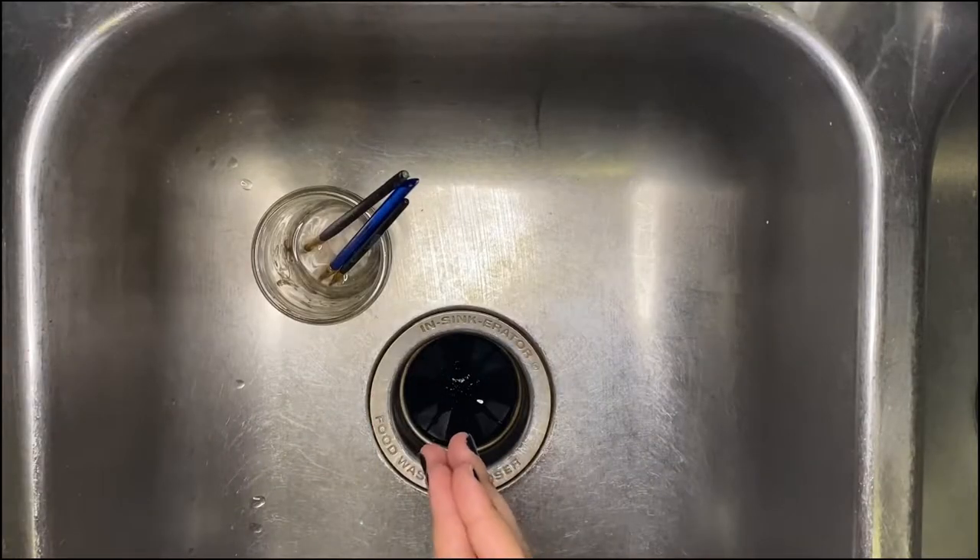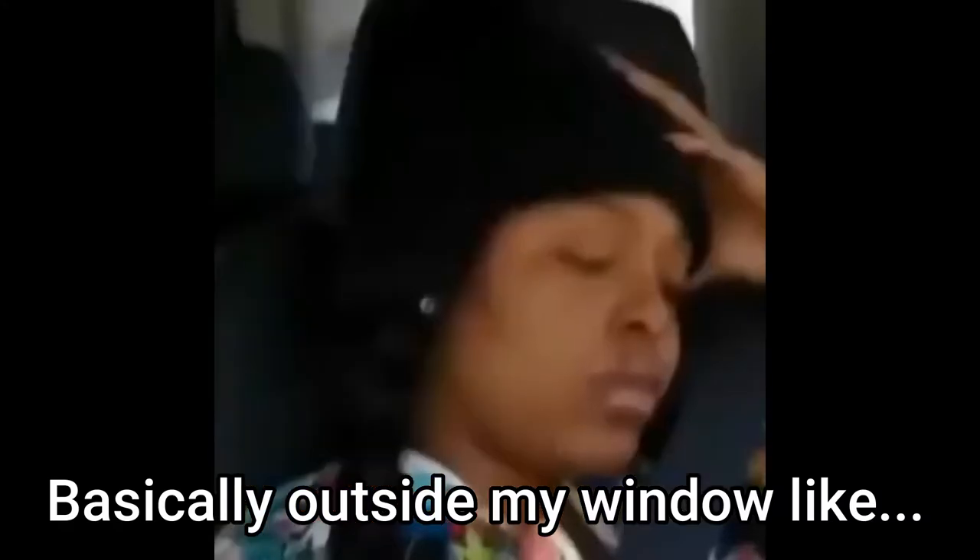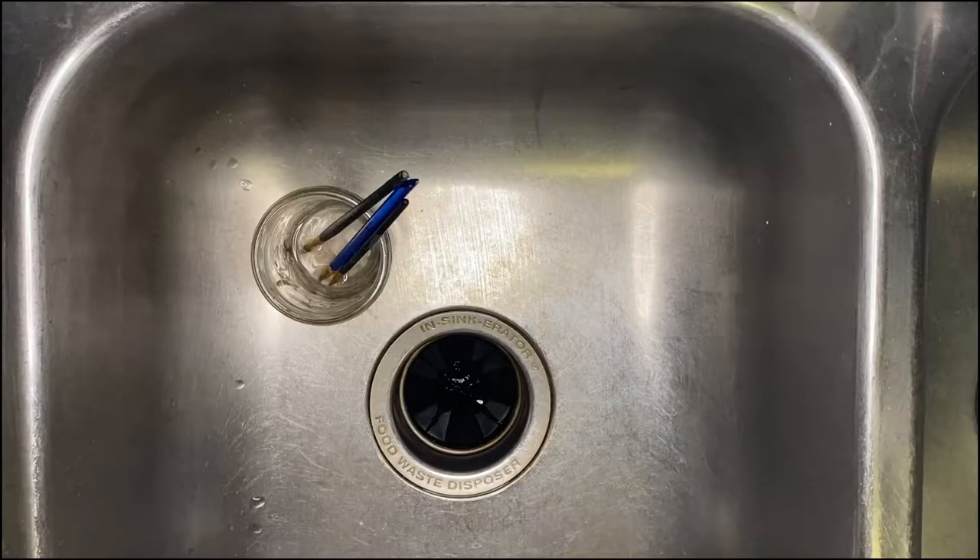So these brushes have been soaking for 45 minutes — I was originally going to let them soak for 30, but some drama outside my window distracted me for a bit. Now that it's finally settled down, we can take a look at these brushes.